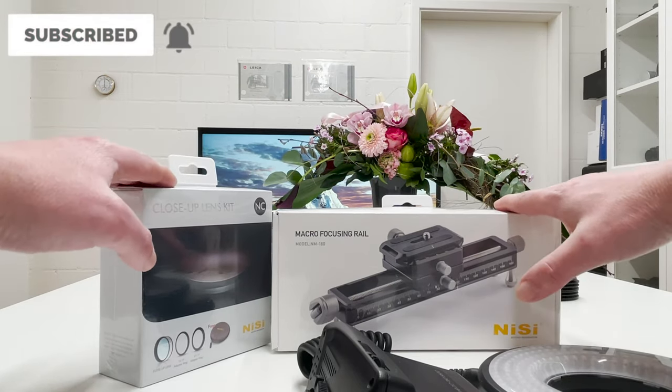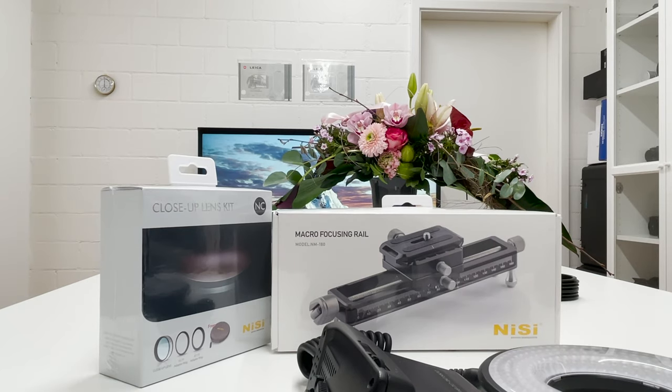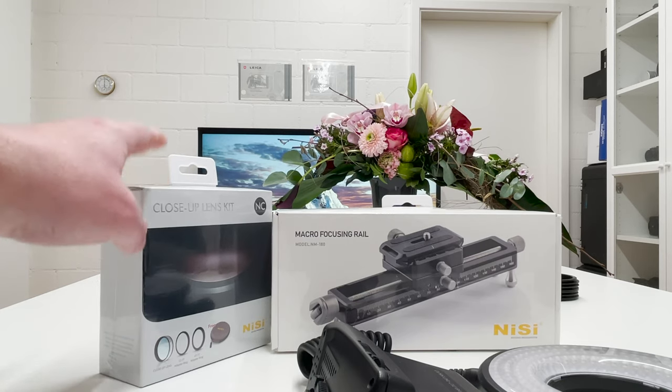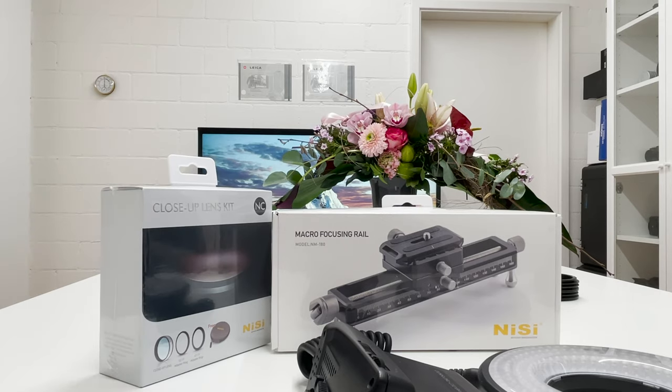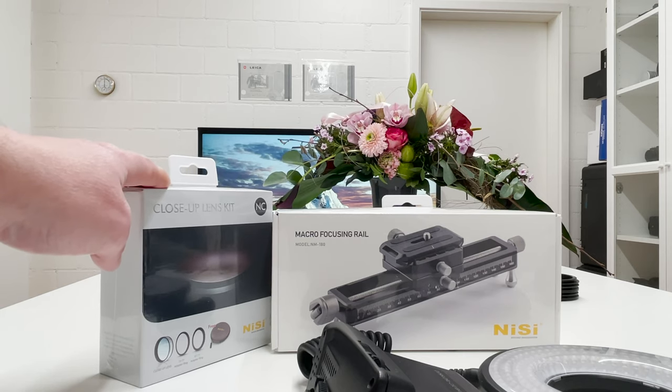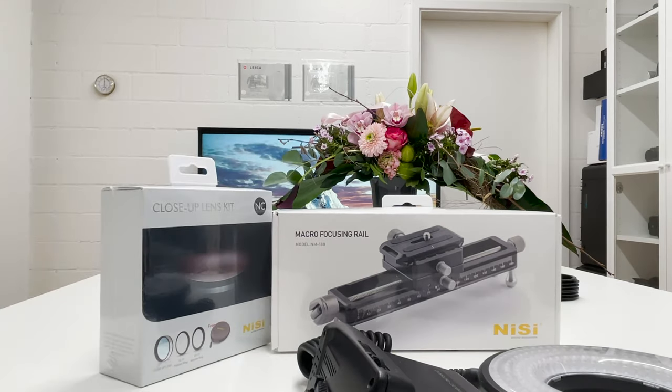The game plan for this video is the following: first I will do a quick unboxing of these two packages to see what's inside and how these gadgets feel in my hands. Second, I will look into the specs of the close-up lens kit. Third, I will mount the lens kit on various top-notch professional cameras available in our studio, providing a broad spectrum of experiences. We will also use the focusing rail and see how it improves shooting.